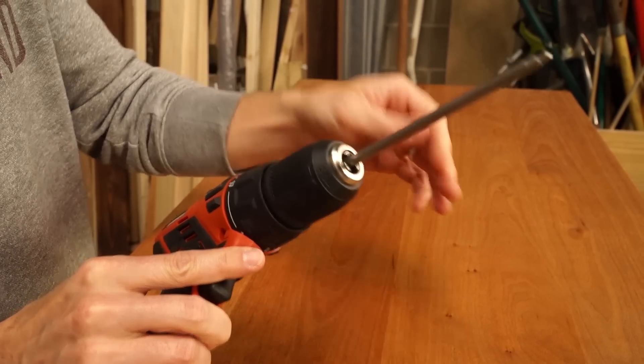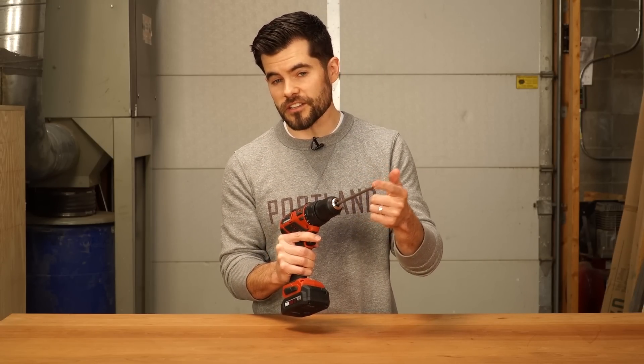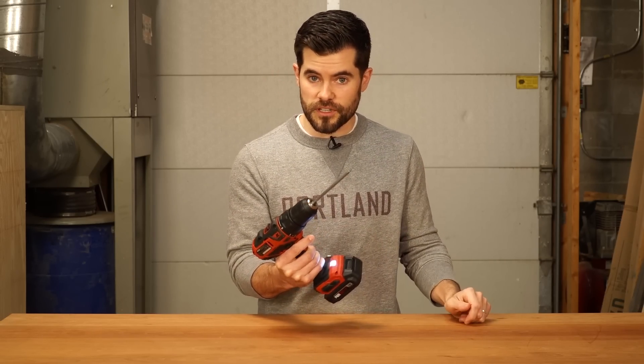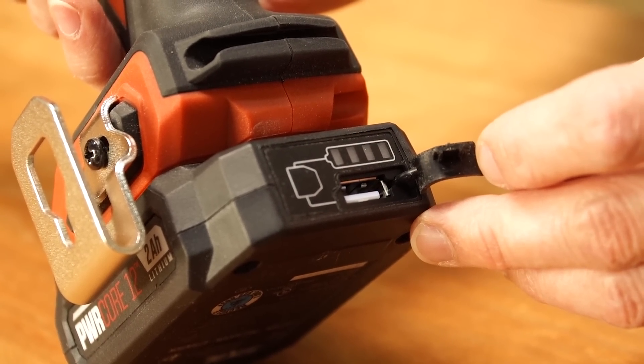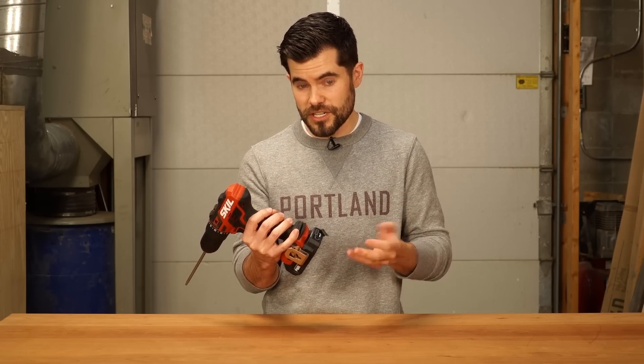One of them is what they call a hybrid chuck, so you can chuck in a hex shank drill bit without having to tighten up the chuck jaws. The other thing that's pretty cool is on the batteries — they have a USB charger, so you can charge your devices using just the battery.